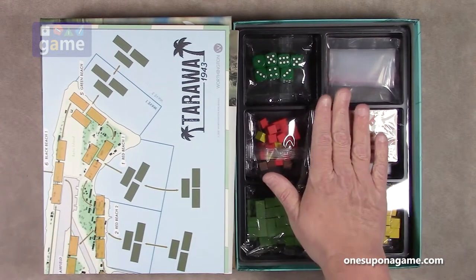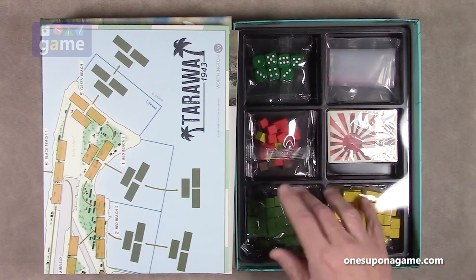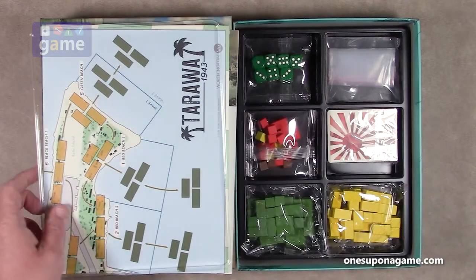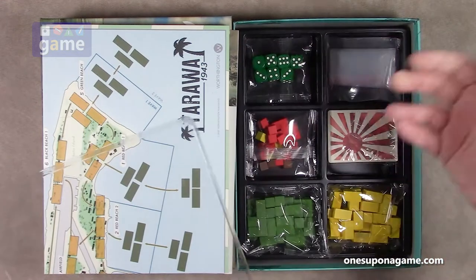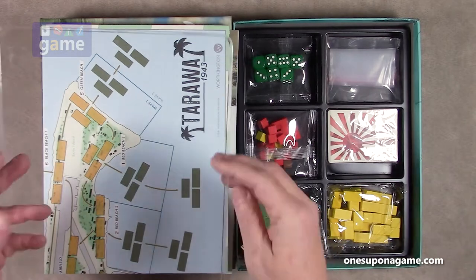And then we've got one of their nice organizing trays with a lid. They made the lids a little more shallow, which is nice because you can put them on and get them off easily instead of being full height of the tray where you'd have to take the whole tray out. So that works out really well.